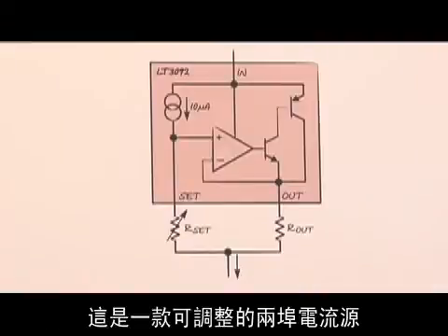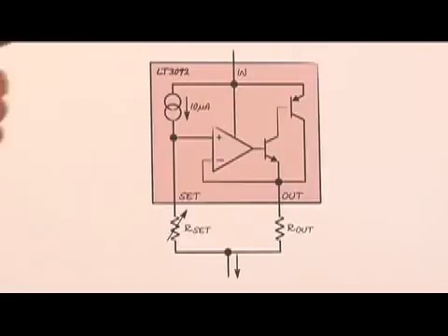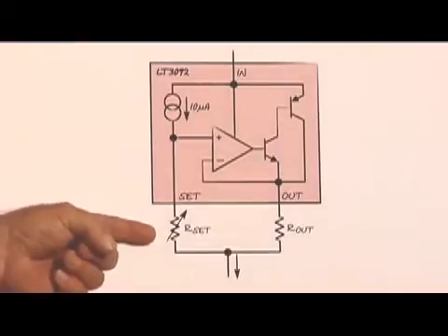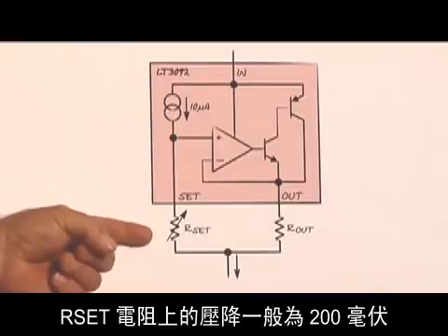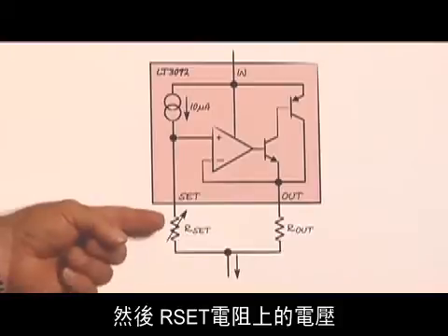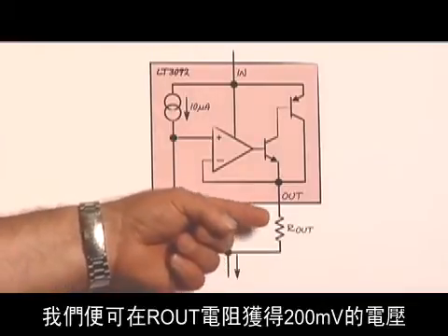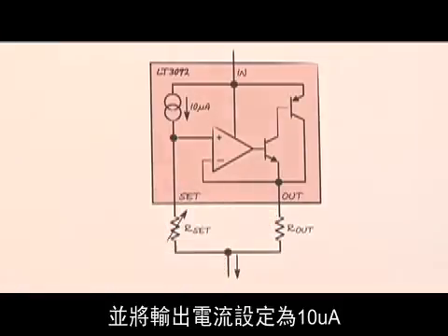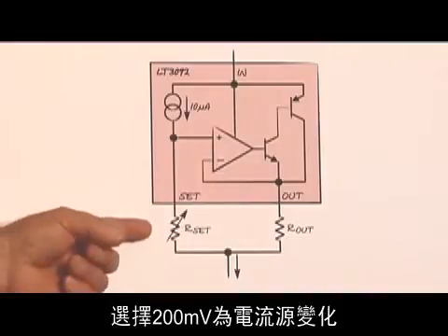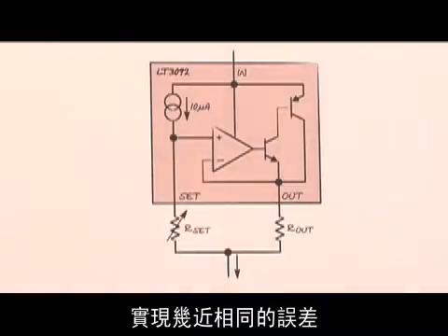This is an adjustable two-terminal current source — an IC where you can set the current anywhere between half a milliamp and 200 milliamps. The way it works is we have an internal 10 microamp current source which flows through an external RSET resistor. The voltage drop across the RSET resistor is usually about 200 millivolts, because that's all you need for good accuracy. Then the voltage across the RSET resistor is impressed across the R-out resistor, giving us 200 millivolts across R-out, which sets our output current plus 10 microamps. The 200 millivolts is chosen to give approximately equal errors due to changes in the current source and changes in the offset voltage of the internal amplifier.